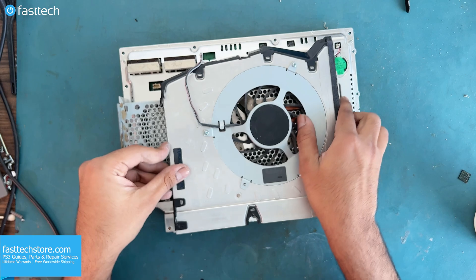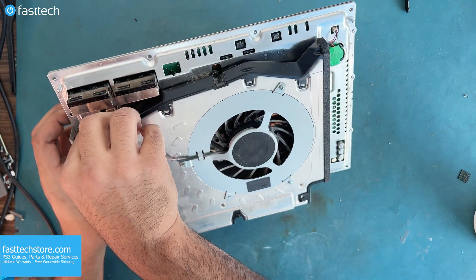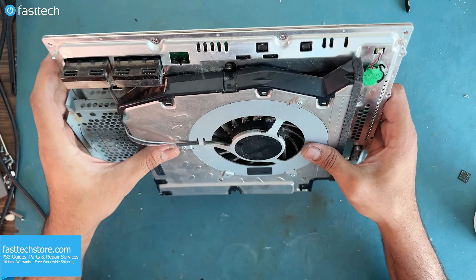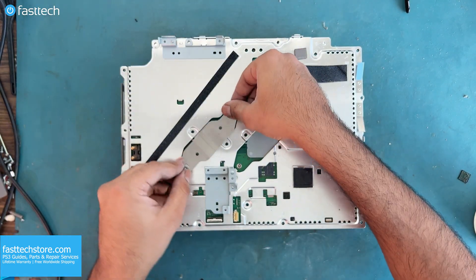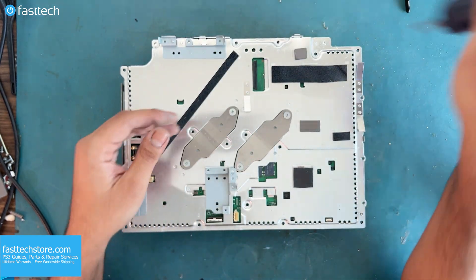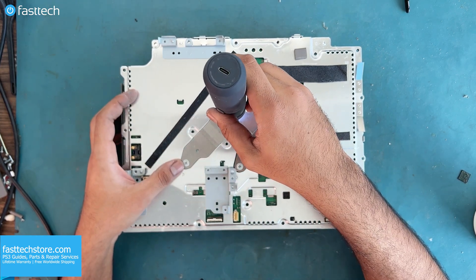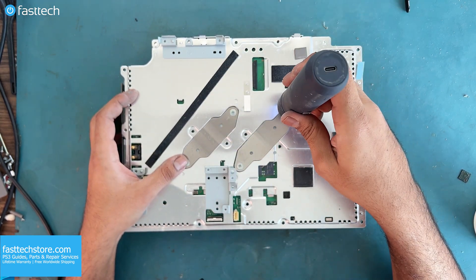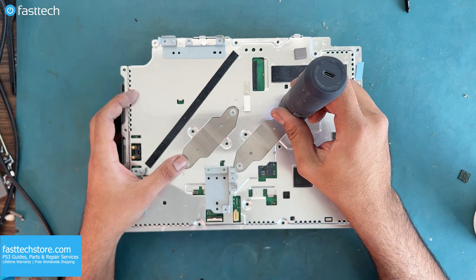Now let's install the heat sink and fan assembly. The connector goes in here, and the fan wires are meant to be tucked in here. Next, we've got to install the heat sink clamp and screws. It's important to tighten these evenly and diagonally — do not tighten one fully and then start tightening the other side. That will create uneven pressure on the chips. I go back and forth ensuring even tightness on each screw.